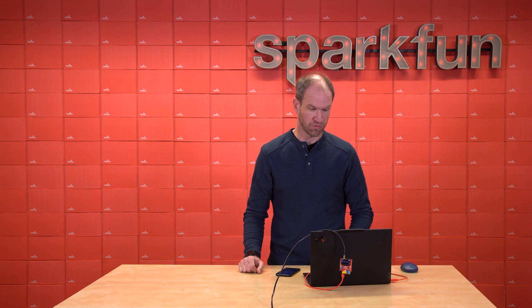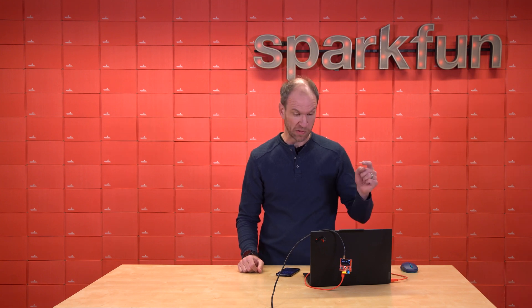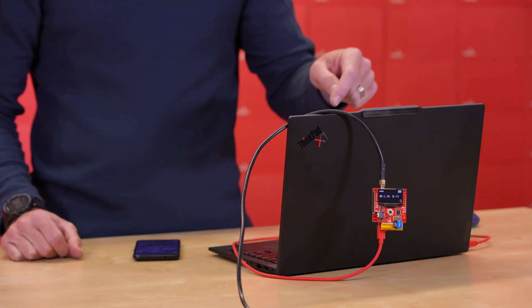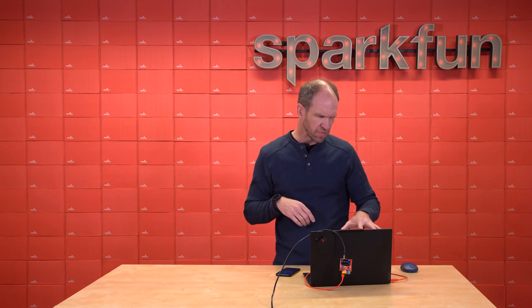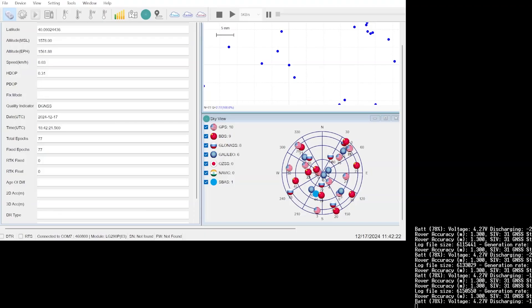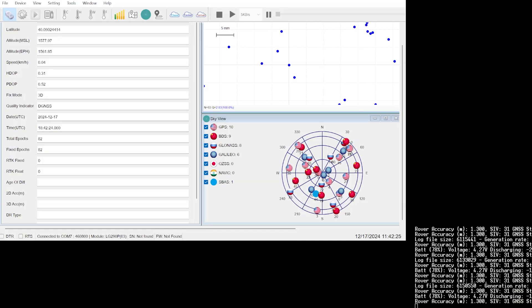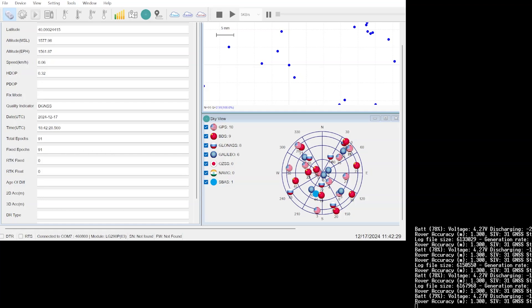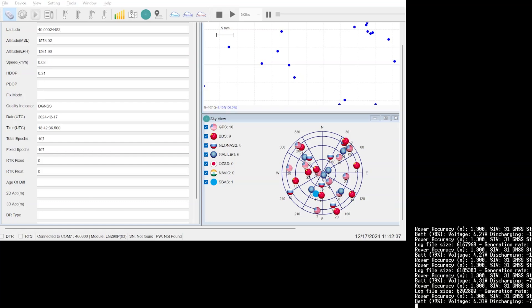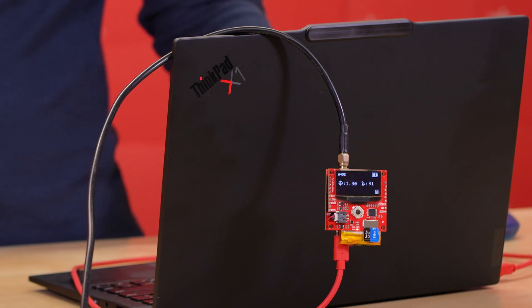We're going to try a three-way screen capture today using the Postcard. We've got the Postcard connected just to our external antenna. On my desktop, I've got QGNSS, which is the Quectel software to talk to the module. We've got it connected over serial so we can see what's coming out of that module, as well as in the background we've got the terminal running for RTK Everywhere, showing that we've got currently a DGPS fix with positional accuracy of about 1.3 meters.